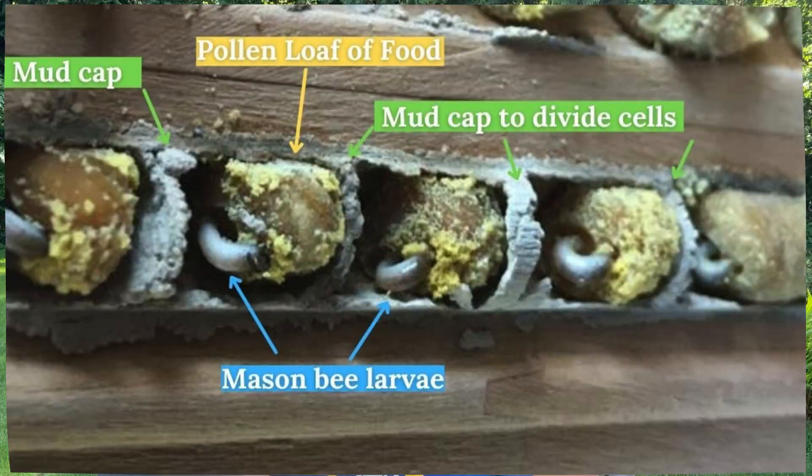This is what they look like inside. Mason bees do masonry work — they use mud to construct their nesting chambers: mud, pollen, baby mud. Leafcutter bees use tiny pieces of leaves.